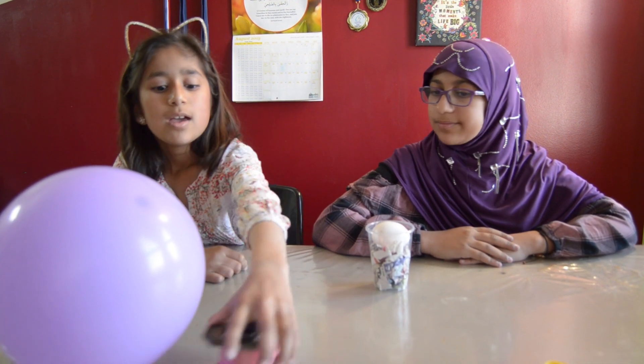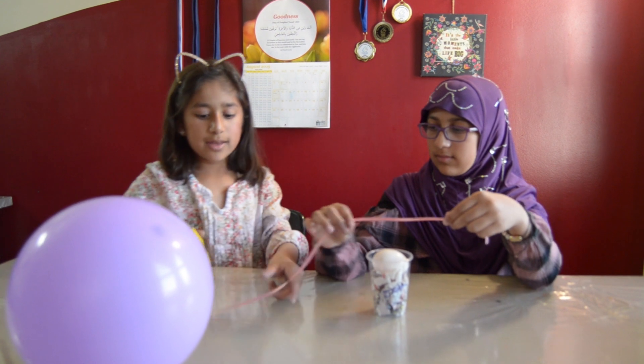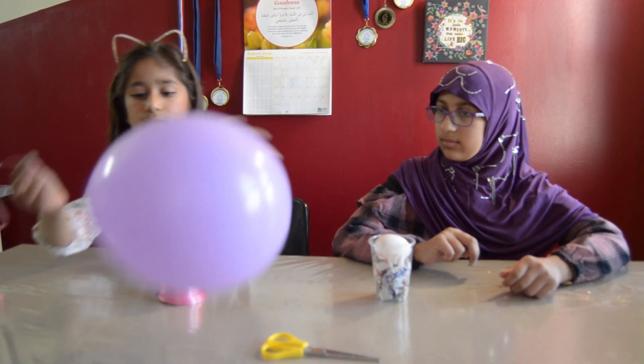And now we're going to use the ribbon. You're going to be taking the ribbon, then you're going to be cutting it, and then you're going to attach it to the balloon.